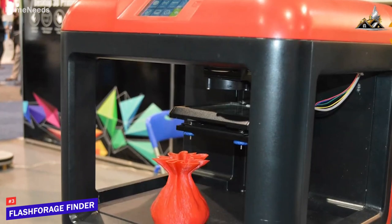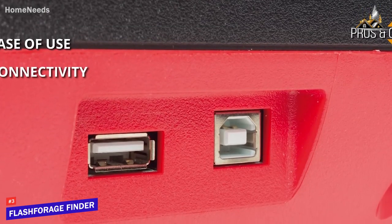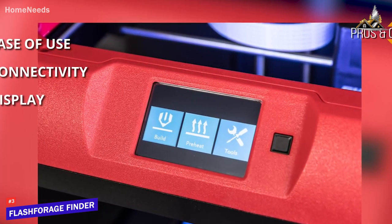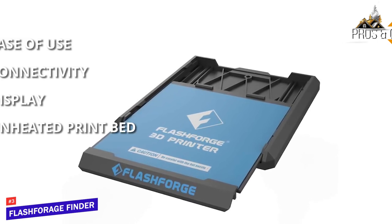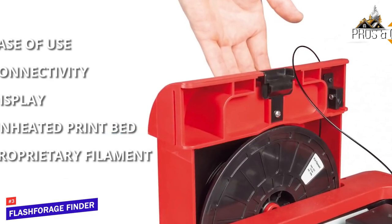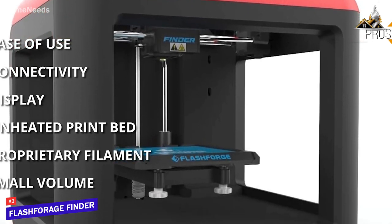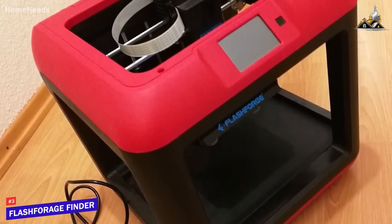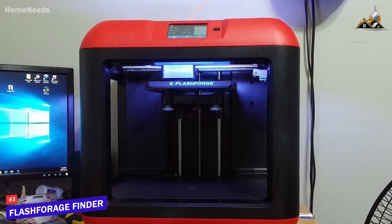You also get built-in Wi-Fi, which isn't found on either the Monoprice Select Mini or the Ender 5R Pro. The pros are ease of use — plug and play — plus connectivity via USB 2.0, USB thumb drive, or Wi-Fi, and a 3.5-inch HD IPS touchscreen showing real-time print status. The cons are an unheated print bed limiting you to PLA only, proprietary filament cartridges making aftermarket PLA difficult, and a small build volume. Overall, the Flashforge Finder is as close to plug-and-play as you can get at an affordable price, ideal for beginners.